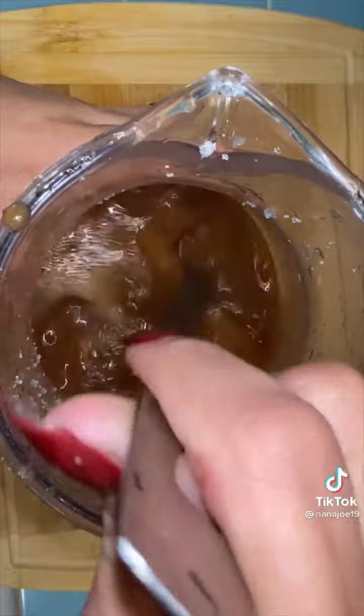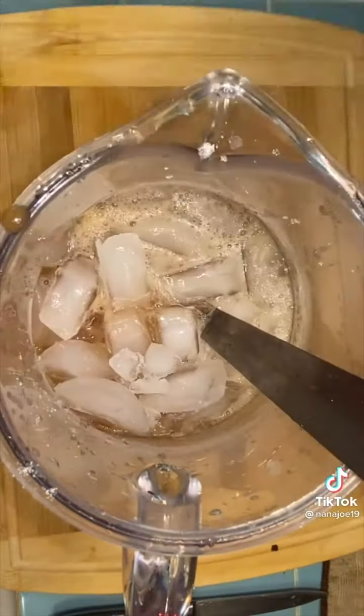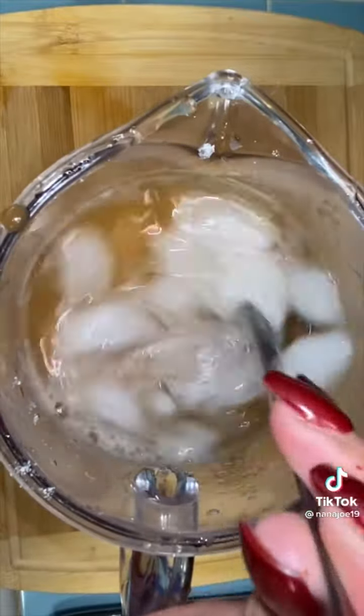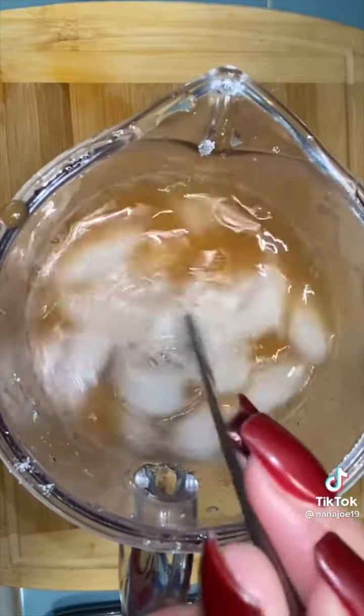With sweetener of choice — I'm gonna use a cup of sugar, wink wink — I mix everything like my life depends on it, just to make sure all the sugar has dissolved. I'm gonna add some ice to my pitcher, because my freezer is making way too much ice. Then I fill up the rest of my pitcher with water and mix.